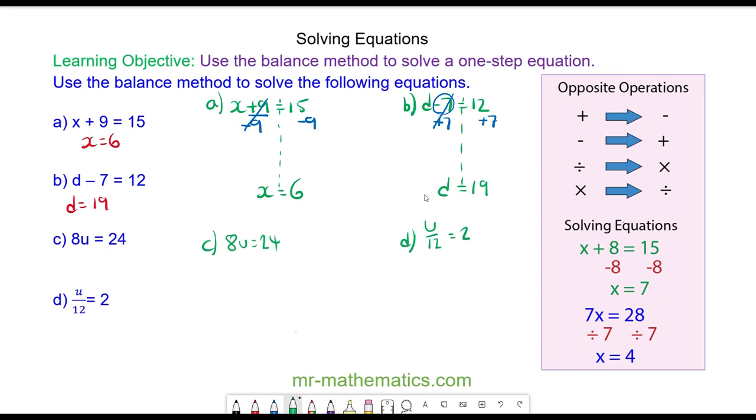For question C we have 8U is equal to 24. I'm going to rewrite this as 8 times U is equal to 24. The opposite of times 8 is divide by 8, so I'll divide both sides by 8. 8 divided by 8 will cancel to make 1, so U is equal to 24 divided by 8, which is 3.